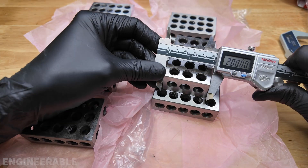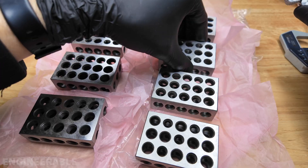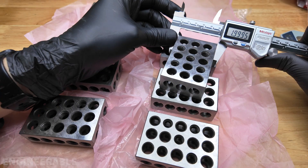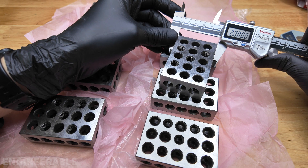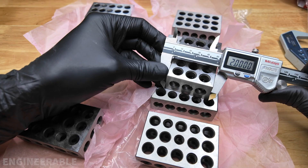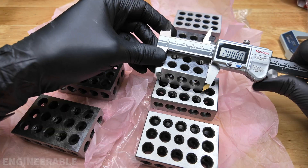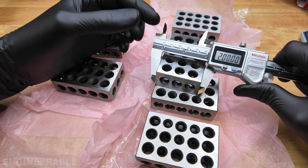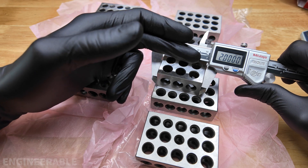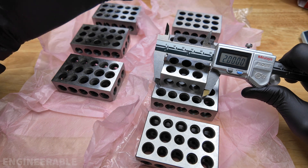Now measuring the two-inch dimension. Readings came back as: 2 inches, 2 inches, 2 inches, 2 inches, 1.995, 2 inches, 2 inches, 1.995 to 2 inches — it kind of toggles between the two — 2 inches, 2 inches, 2 inches, 2 inches, 2 inches, 2 inches, 2 inches. So the two-inch dimension on all these blocks was also really good. A few toggled between 1.995 and 2 inches, but these blocks still appear very accurate and very well matched.